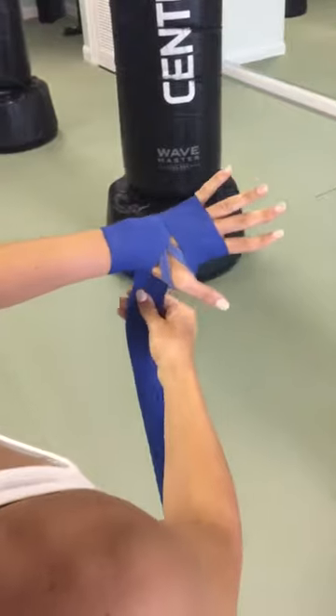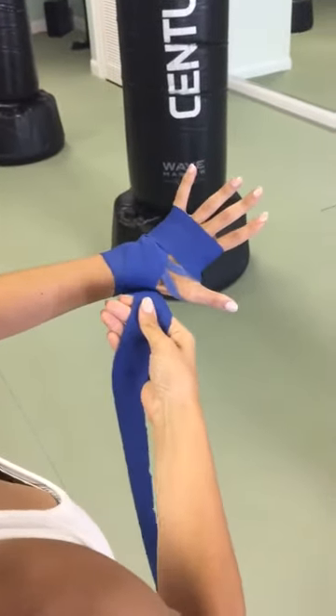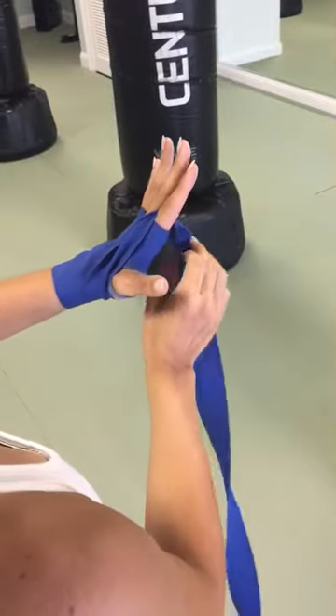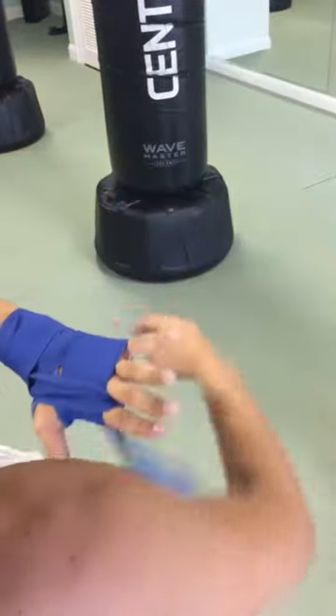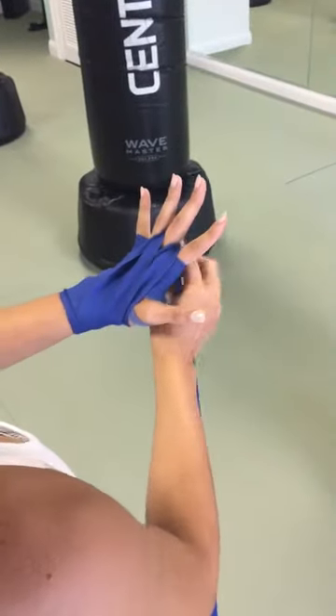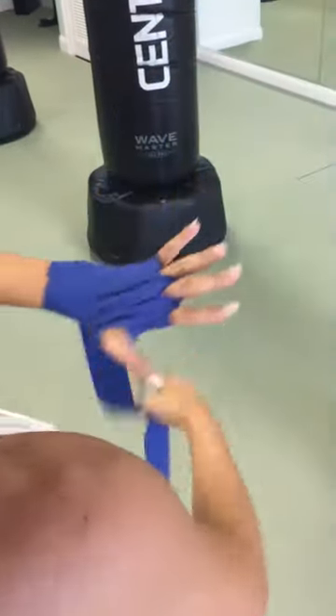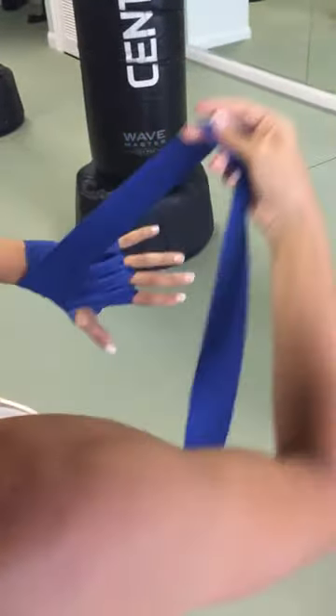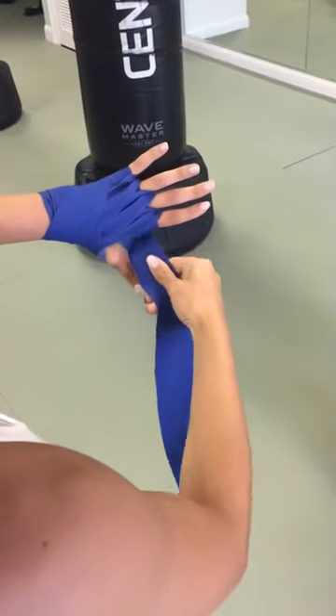Just like we did under the wrist, then we're going to come from the thumb up the top, go through the finger, and go back to the thumb and around the wrist. We want to try and keep the wrap as flat as possible. Then to the next finger, around the wrist, then through the pinky and around the wrist.